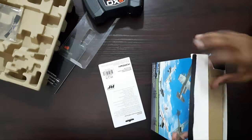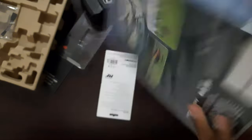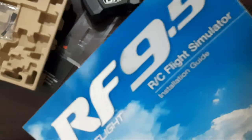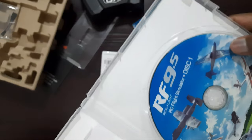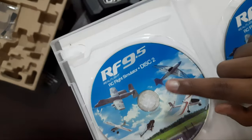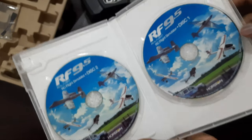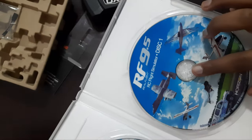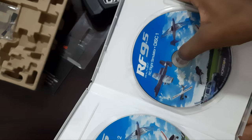Now let's take a look at the RealFlight simulator CD box — it's a pretty small thin box. Inside we've got a cardboard cover. Let me slide it out and here we've got the CD cover. Inside we have an installation guide which you can read, and we've got two CDs for the installation. You put in the first CD, and after it's completed it will ask you to insert the next disc to complete the installation.